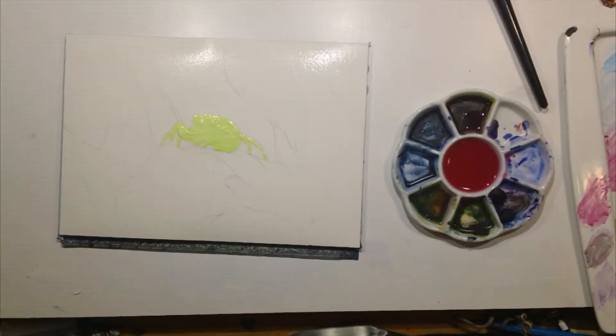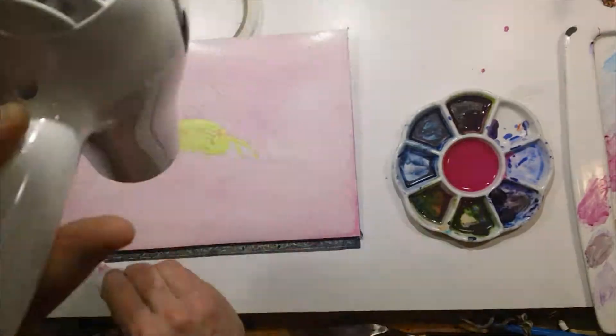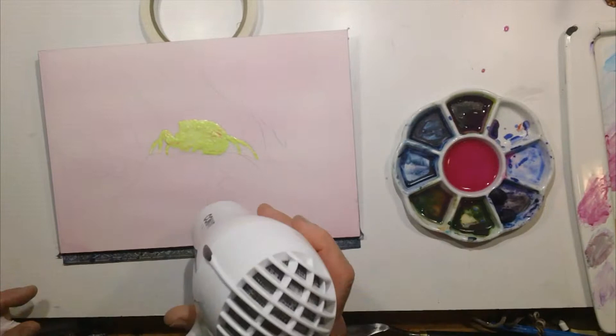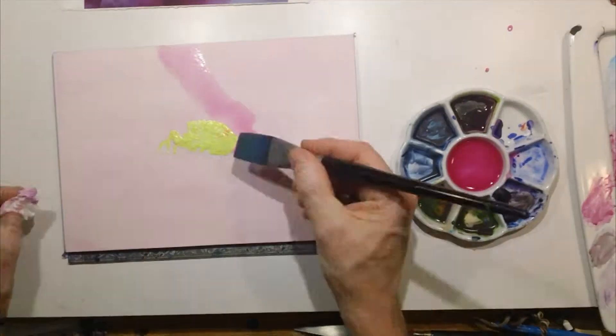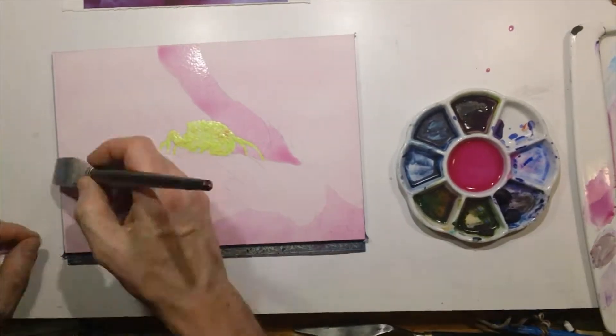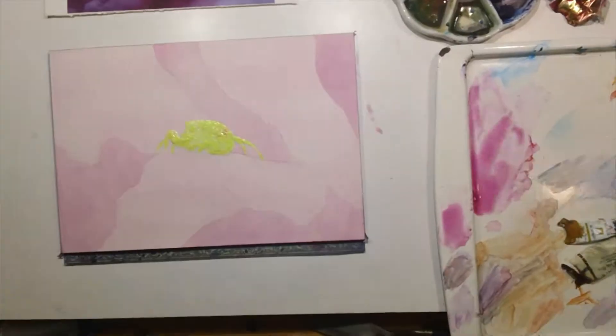I started this one by transferring just the main lines of the sketch onto the paper, then I pre-wet it after frisketing off the spider, and I applied a light wash of the pink, hit that with the hair dryer, and locked it in. Then I started glazing and putting in more washes to build up the depth of color.